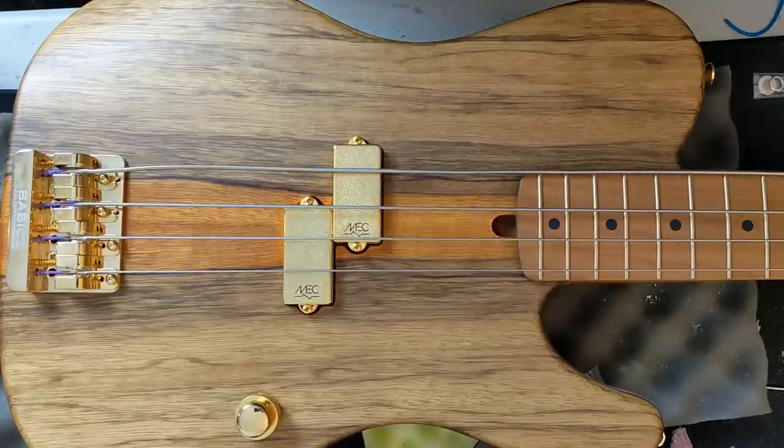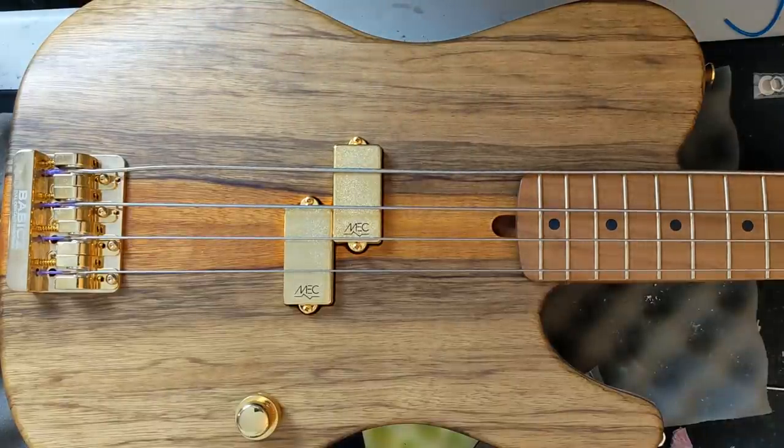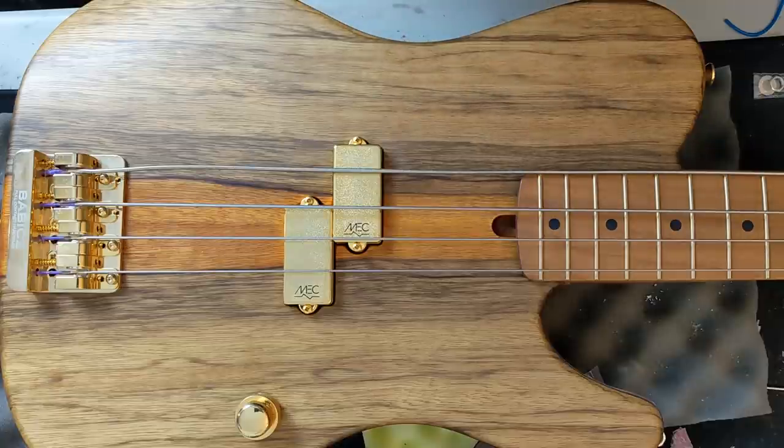Here we are at the workbench and we are going to be installing the EMG Les Claypool Signature Pachyderm Gold Pickup in place of this MEC, and also a new stacked control — a concentric pot. We'll also install some Hipshots after. But first things first, we are going to remove the strings and then start taking the bass apart.